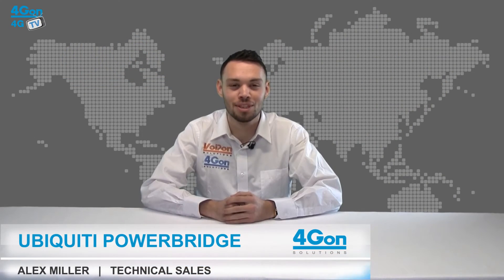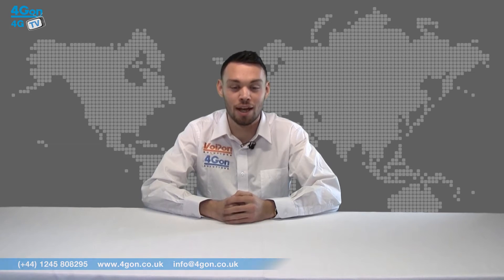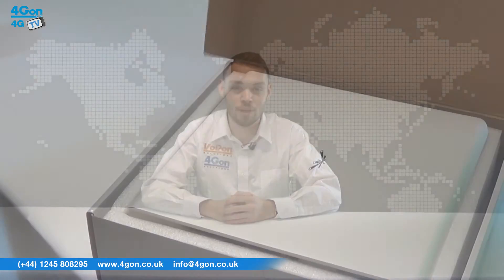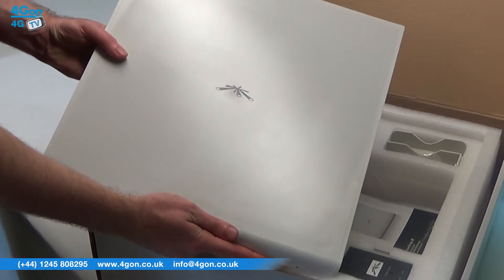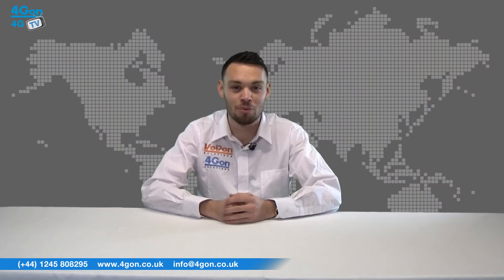Hello and welcome to 4GTV, 4Gon Solutions product review channel. I'm Alex Miller, part of the technical sales team at 4Gon Solutions and our sister company Voipon, both leading distributors of communications equipment serving customers worldwide. Today we're going to take a look at the Ubiquiti Powerbridge M5, a point-to-point wireless bridge from Ubiquiti Networks. So let's get started.